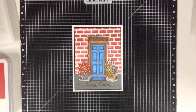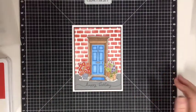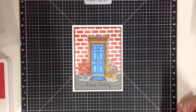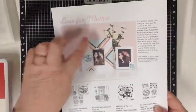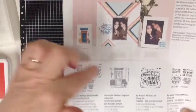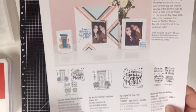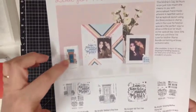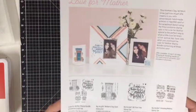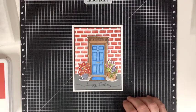Hi everyone, Colleen here. I wanted to share a card with you today. It's using a very beautiful stamp set, which is one of our constant campaigns for the month of May. It's the beautiful front door — it's from Love for Mother. I actually bought the whole set for $46.50; it normally retails at $58.50. I've already made a card and posted it to my mum, but I thought I'd make another one and show you how it looks made as a birthday card.